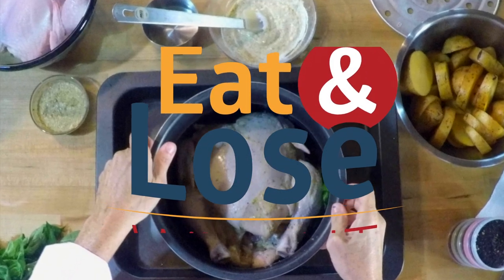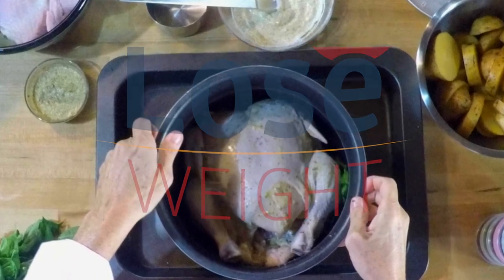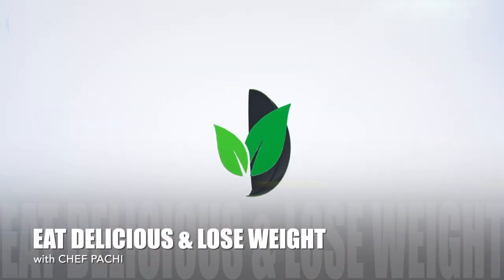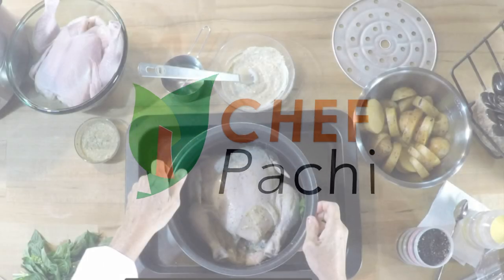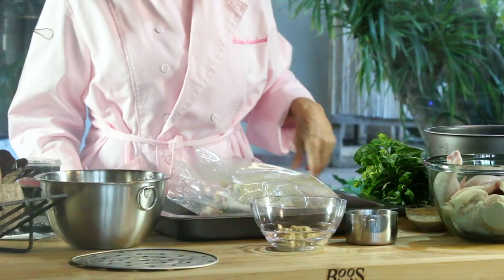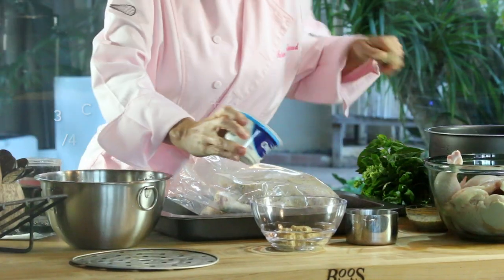Did you know you can make a whole chicken and potatoes in less than 30 minutes? Eat what you love and lose weight with Chef Pachi. Hi, this is Chef Pachi and today I have an amazing meal of chicken and potatoes.